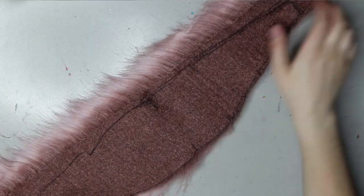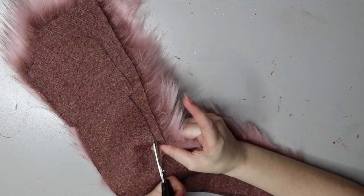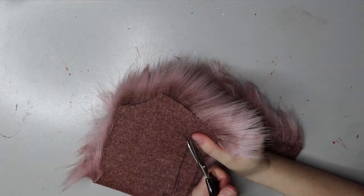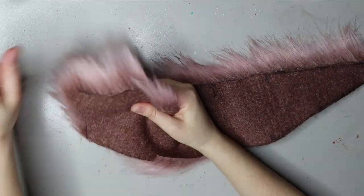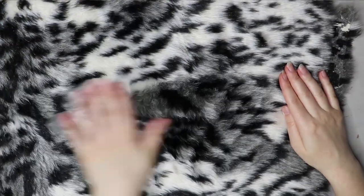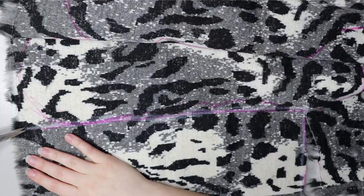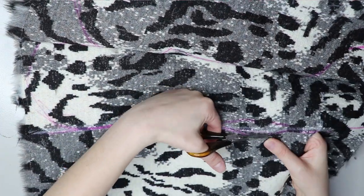Right now I'm trimming the piece which will become the wildcat's underbelly. Once I've cut all the pieces out I just like to gather all the loose bits of fur so it makes it a bit neater. It's one of my favourite furs. Here's the other fur — it's going to become the main body for the wildcat.